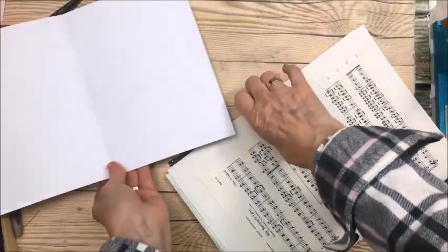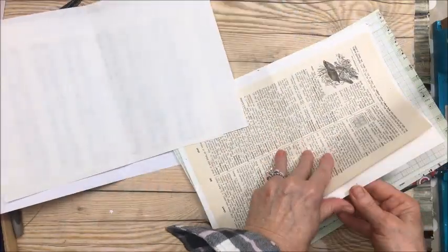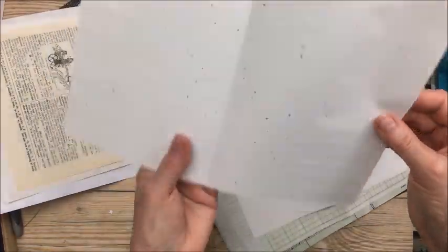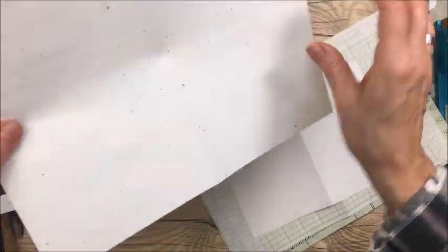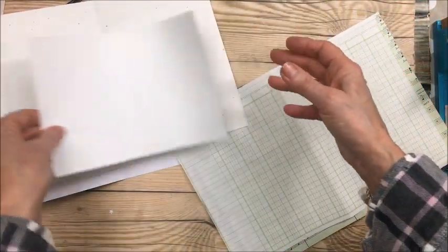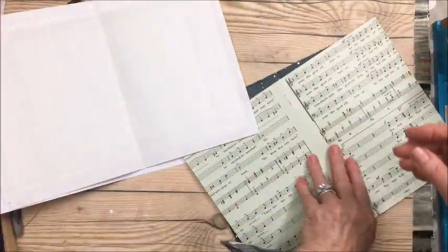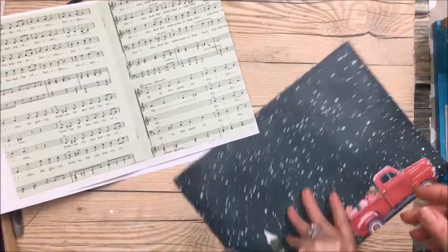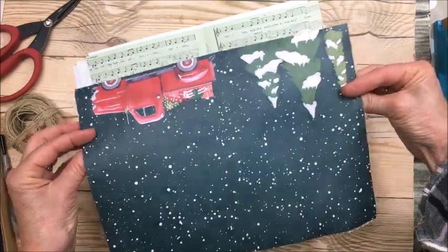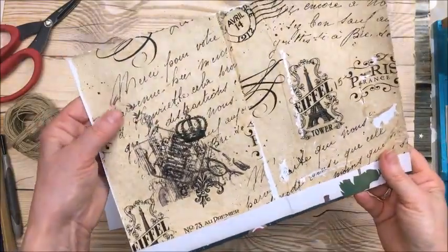I've chosen some music sheet paper, plain paper from an encyclopedia, and this paper I found at the thrift store — it's got all these little colored speckles in it. There's also some ledger paper, more music sheet paper, and this piece that's going to go in the center of my book — it's just cardstock with the bottom folded up.